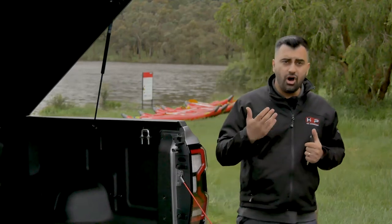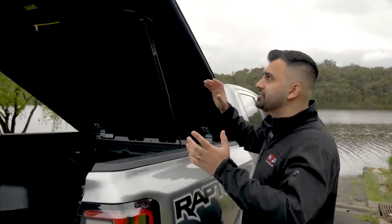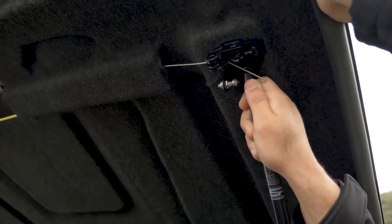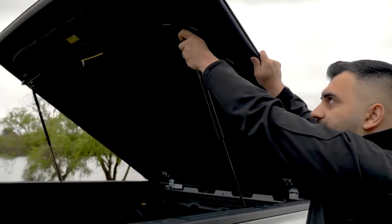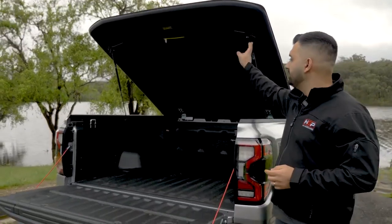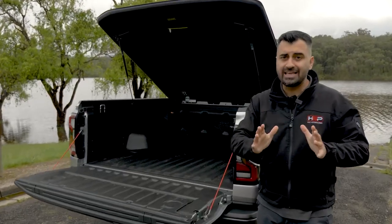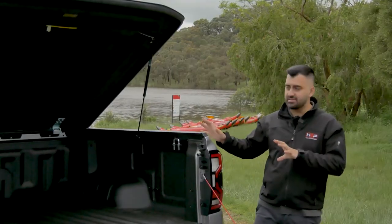If you want to take the unit off, it's very simple. You use the HSP quick release struts by simply pulling down and opening to release from the socket. You do that on both sides and you can just as easily snap it straight back in. Removal is just four steps — the two struts and then the two hinges, which use a pin system. We're looking at less than a minute to remove this unit, which is unheard of for any hard cover, and that applies to both the premium lid and the Silverback.